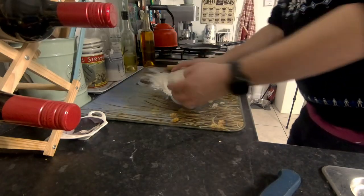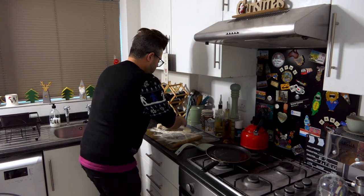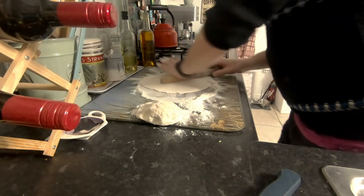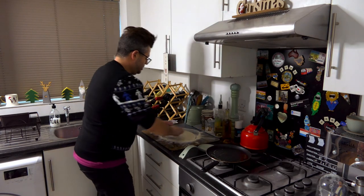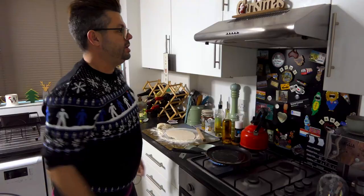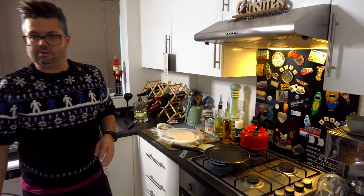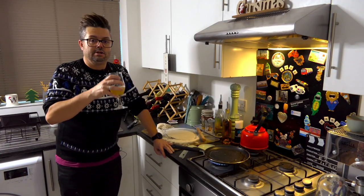Coat the dough in flour to stop it sticking. Flatten it out — you can make these whatever shape you want. I quite like a kind of pitta shape. Be careful you don't roll them too thin, but they are very filling. Allow for the size of your pan. Get the pan on full heat — it might set the smoke alarms off again but we're not going to worry about that. You want this piping hot, very very hot.